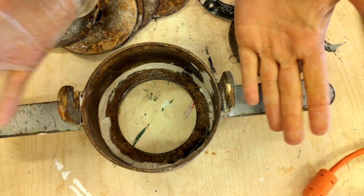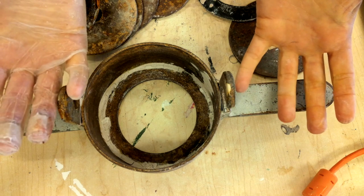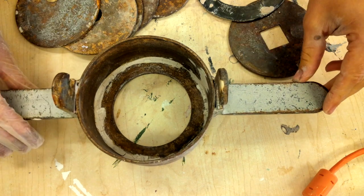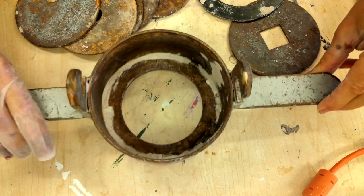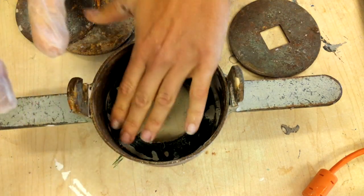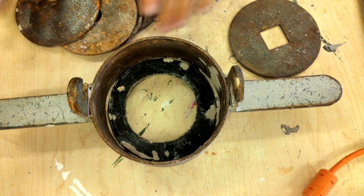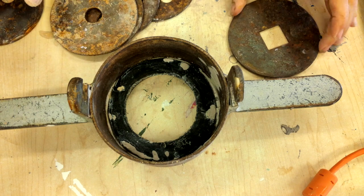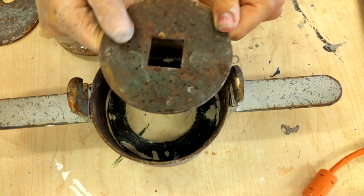This is going to be a group activity where we're all going to be doing this together at the same time. In order to put the extruder together, you're going to need this bottom piece, which is a big piece of metal. You're going to need this rubber ring that's going to go in first — first goes the rubber ring — and then you're going to need to pick a plate.